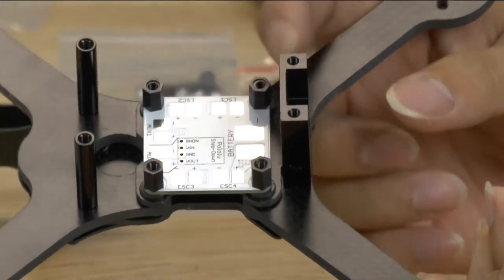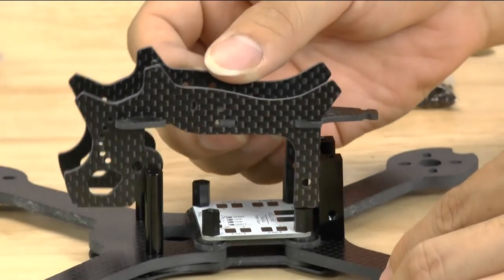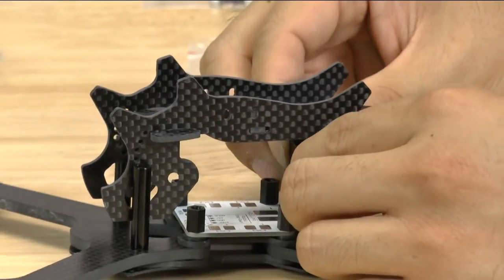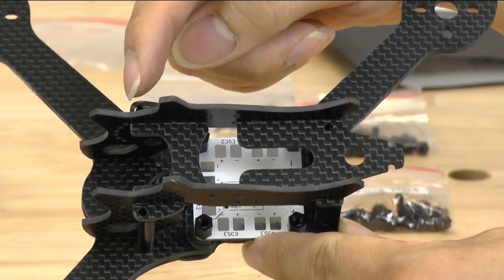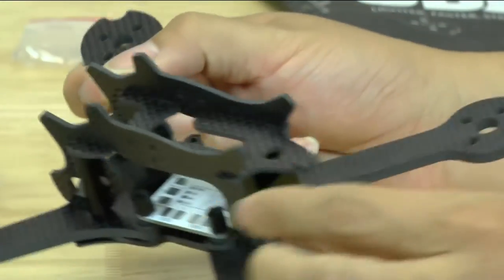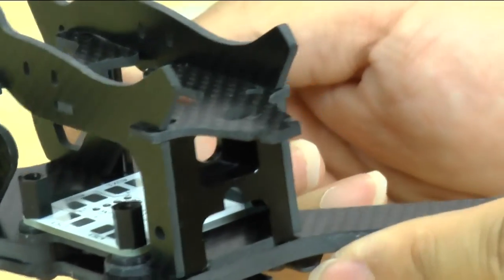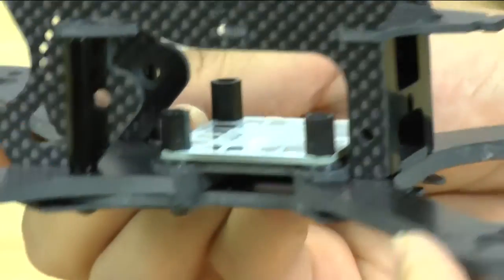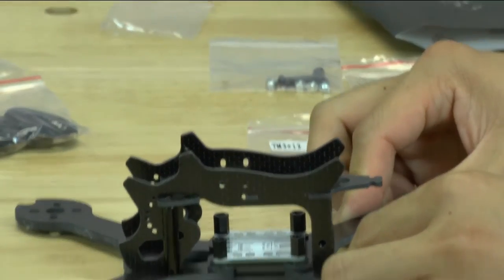Once you have these two installed, you can go ahead and line up the top and side plates to your frame. The screw holes will be on the front of the top plate, and in the back this will match up very nicely with your side plates. Very well done in terms of precision. It looks to be a very nice frame overall. We'll go ahead and screw on these four screws to complete the frame, and then we'll give you our final thoughts.